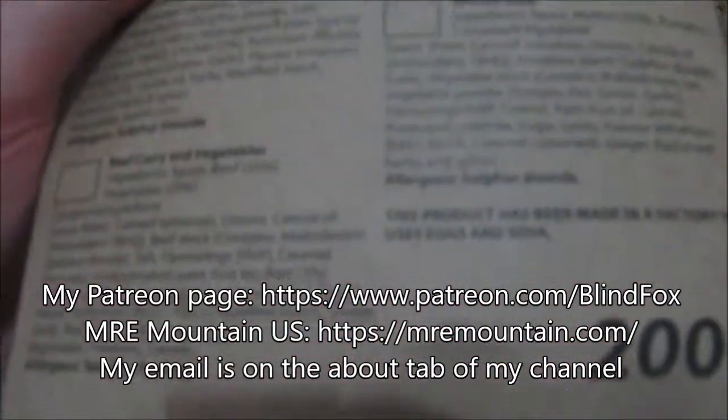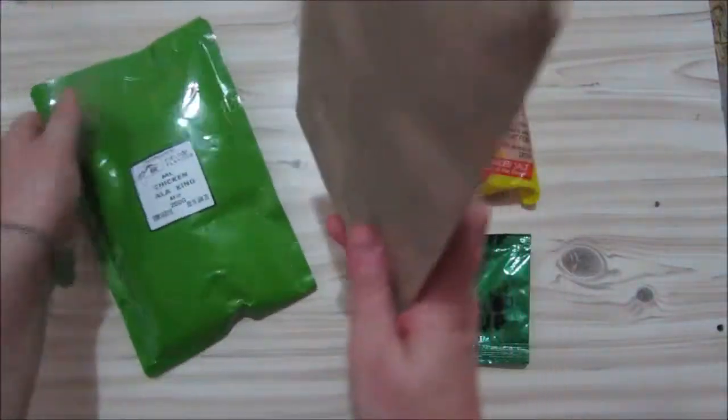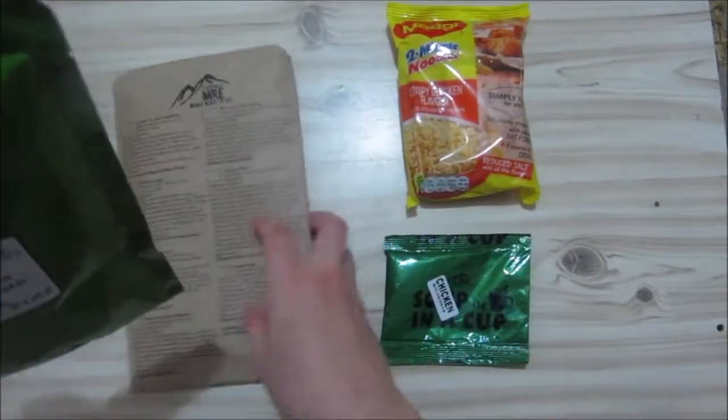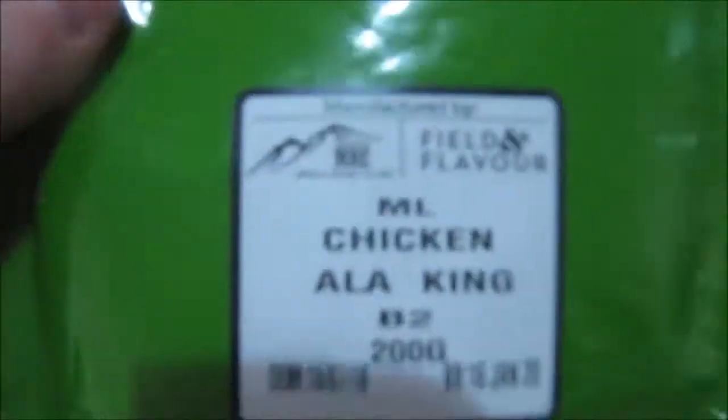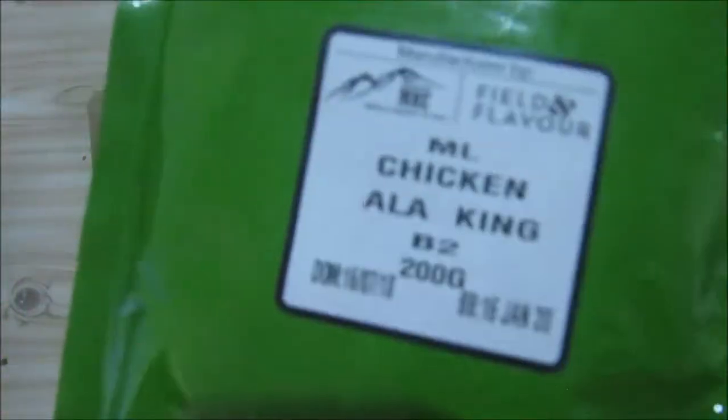We have got the 200 gram chicken a la king. It's in a sleeve with all the ingredients of all the meals, and like some of the others it is closed at the bottom. This is again in the green pouch and it's got its expiry date on there - it's also got the expiry date on the pouch.